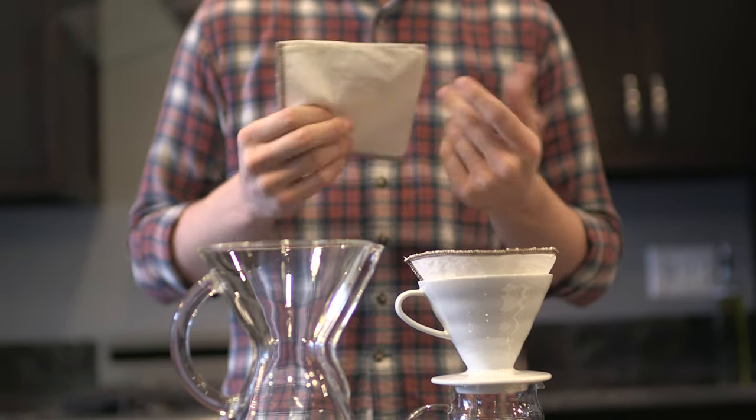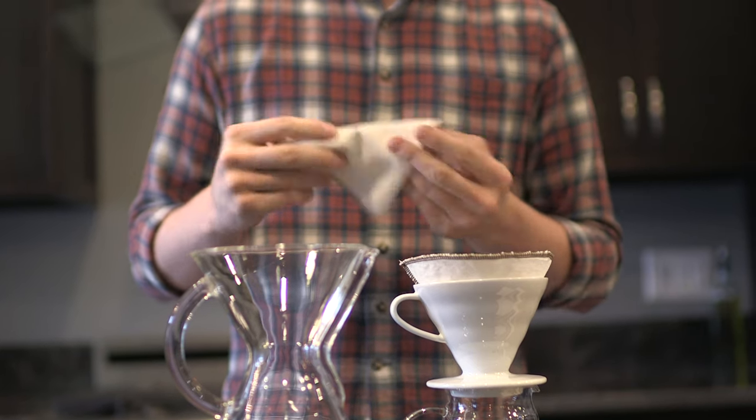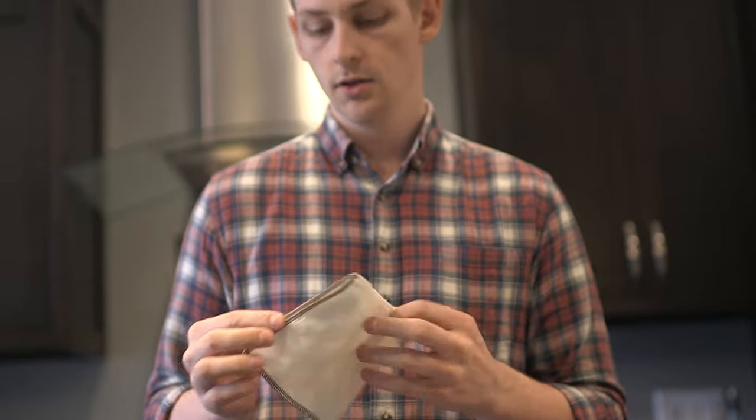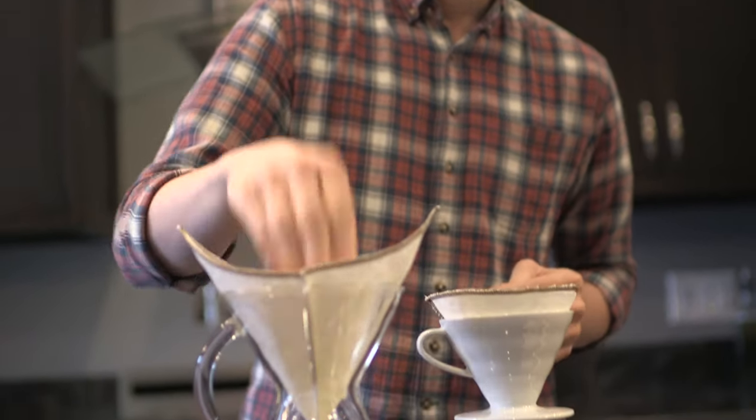You don't see a lot of cloth filters, but these are perfect because they're reusable and something a little bit different. These are made from organic cotton — they're two-ply filters, meaning there are two layers of fabric on every side. And they're made right here in the USA.